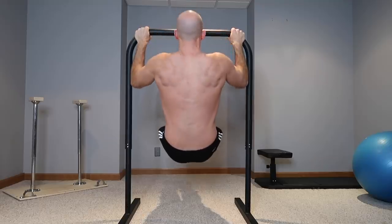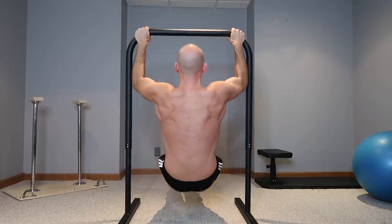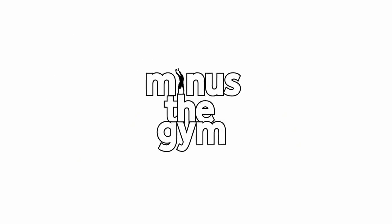Three exercises to work your entire back — that's what we're going to be talking about in this video, and these exercises can be done at home with minimal equipment. Welcome back to Minus the Gym. My name's Ryan. I'm a certified personal trainer and fitness nutrition specialist, and I'm here to help you get in shape at home.